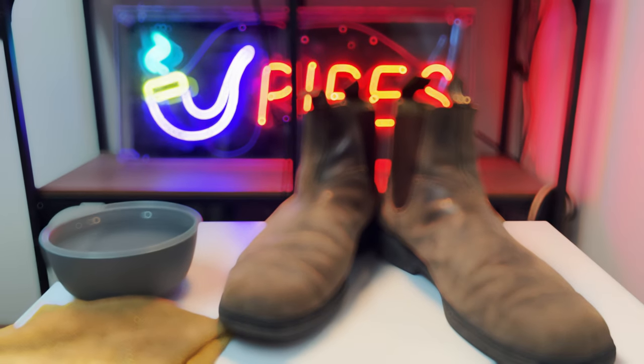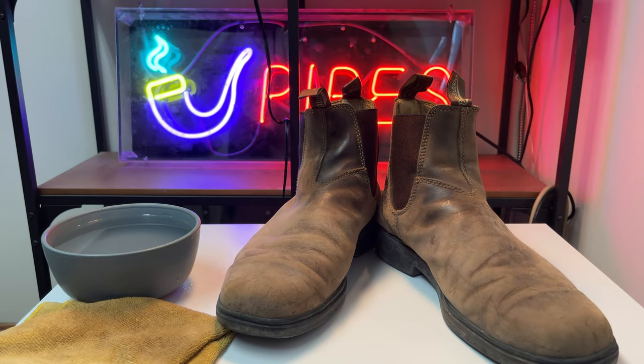What's going on guys? Today we're going to be cleaning, restoring, and weatherproofing these Blundstone boots, which happen to be the rustic brown model.